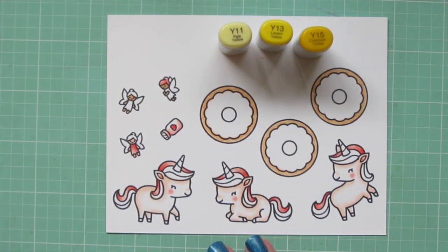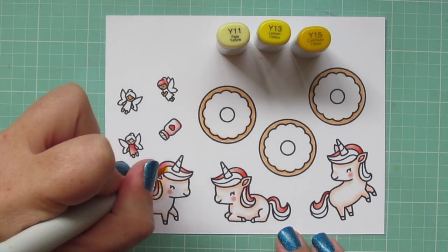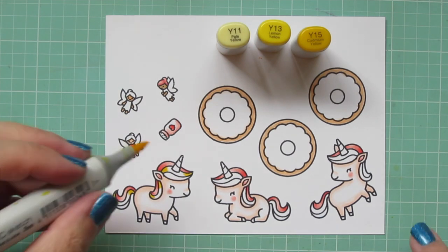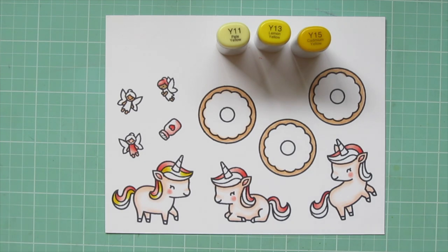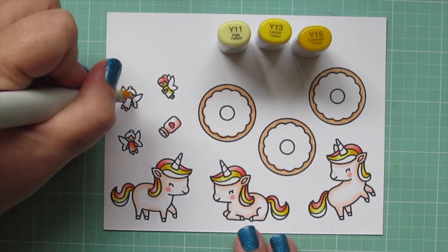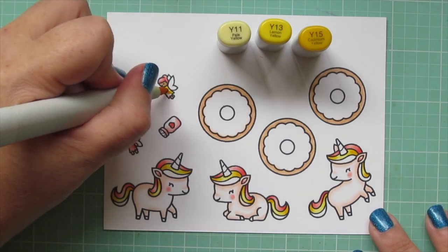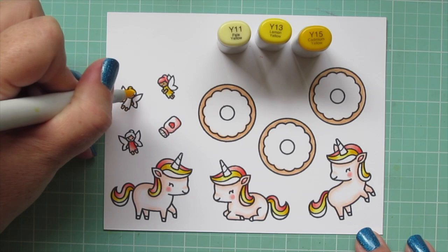Then I'm moving on to my yellow combo. I'm using Y11, Y13, and Y15. I'm going to color in exactly the same way, putting the darkest color on the ends and the highlight in the center — that's going to make it look a little more bumped out so it has a sleek and shiny look. I'll do another fairy's dress, putting the darkest on the top right and blending down toward the bottom left as I got lighter. I also did another fairy's hair with this combo.